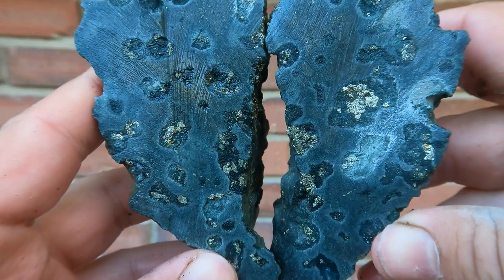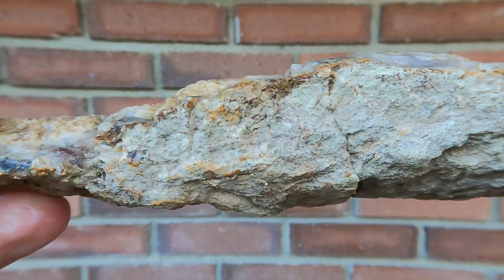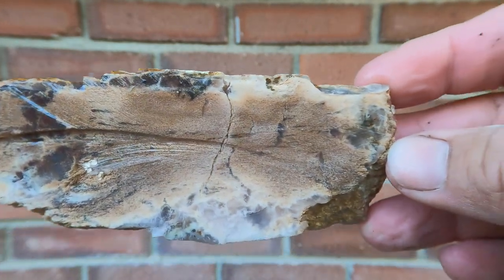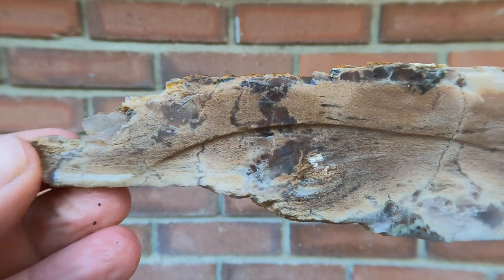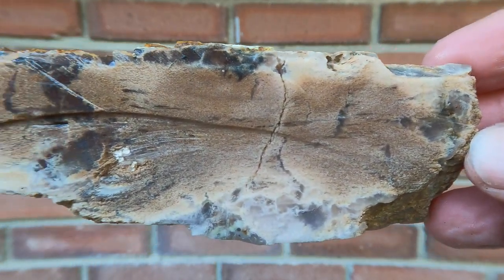This was a long piece of petrified wood. The other side shattered, but this side somehow stayed together. Interesting — not the best colors or patterns in it, but still decent.